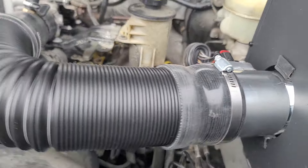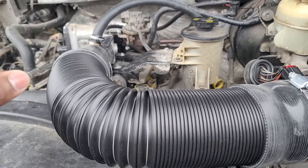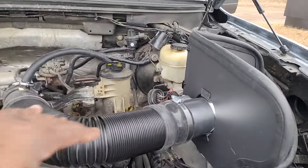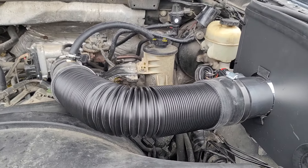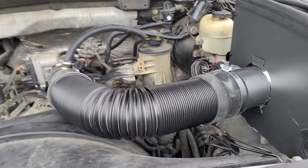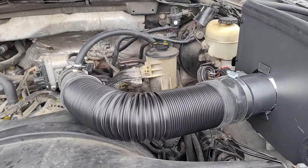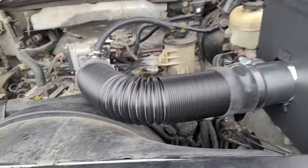The flex tubing I got off eBay for $15, and I got my coupler right here. So all in, what you're looking at right now is about $75 to $80 — versus paying $700 to $1,000 for a cold air intake for an '07 F-150.